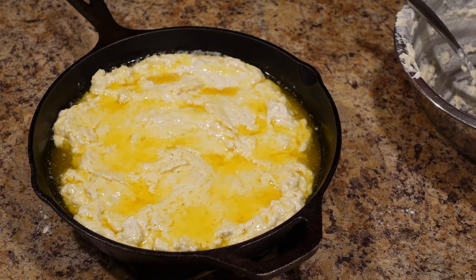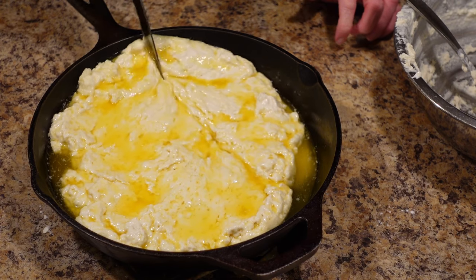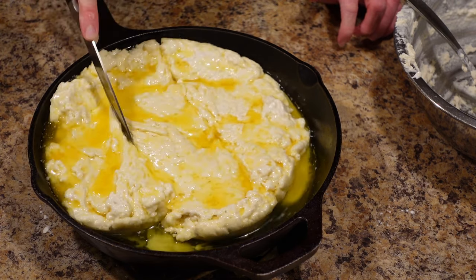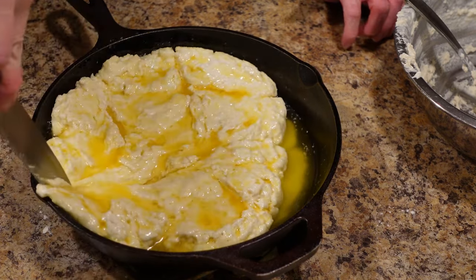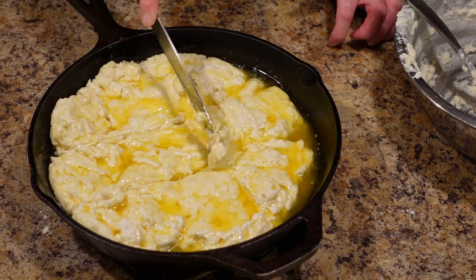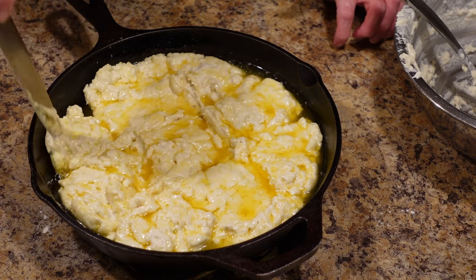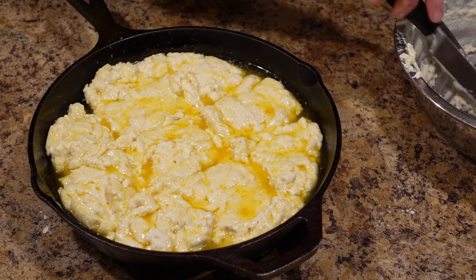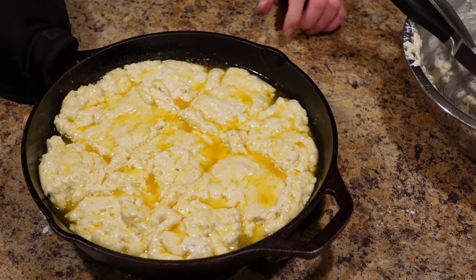Now this next step some people do and some people don't — I like to do it. Take a knife and make two cuts one way and two cuts the other way across the dough. I know it just seems like you're smearing it, but the reason I do it is that it allows the butter to seep in between each biscuit and absorb really well.